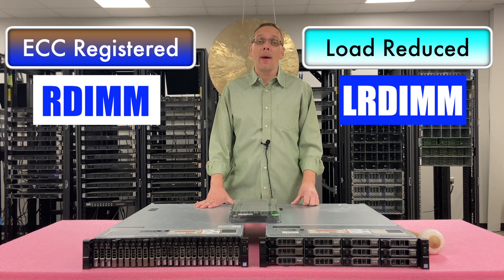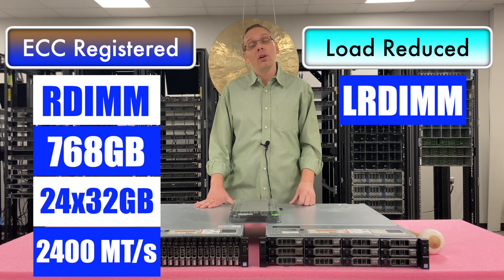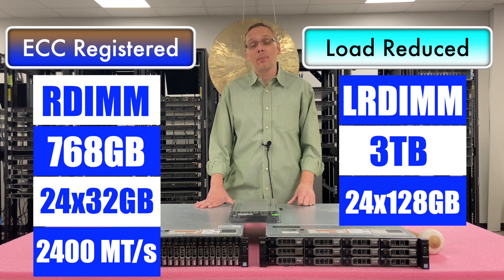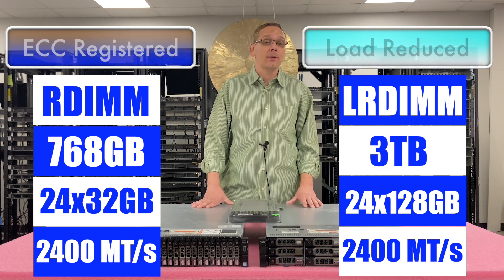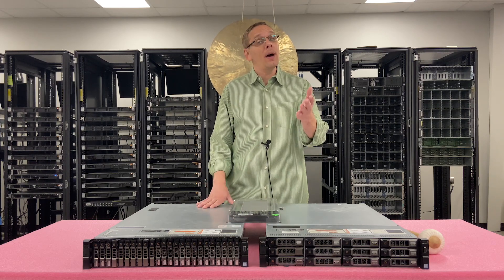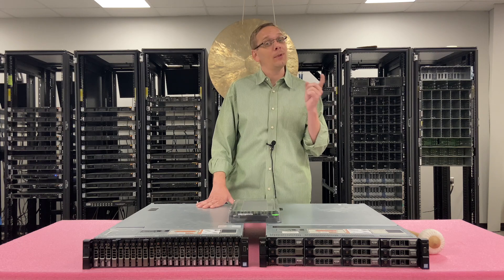With ECC registered you can max out at 768GB using 24 x 32GB at 2400 speed. Whereas with load reduced you can get 4 times the scalability and you can get 3TB using 24 x 128GB at 2400 speed. Now that we know about the types of RAM, the different sizes, and how much we can max out, I want to show you actually how to install it and show you the different channels inside, so you know what DIMM slots to use to maximize performance. But before we do, I'm going to grab my ESD gear and be right back.